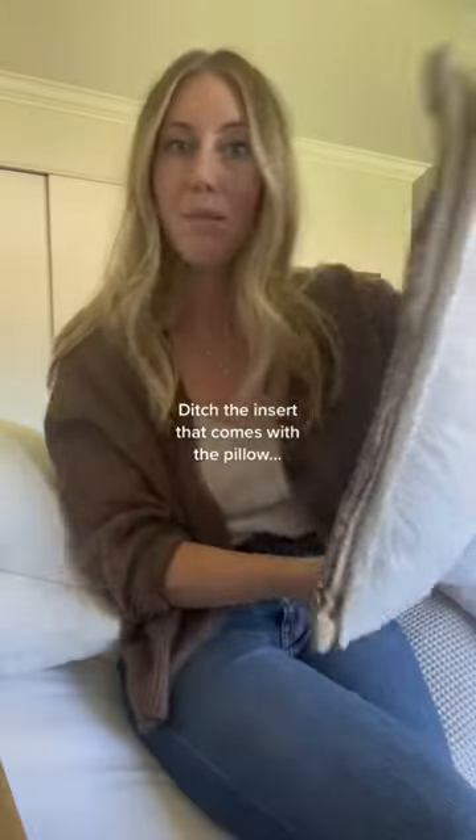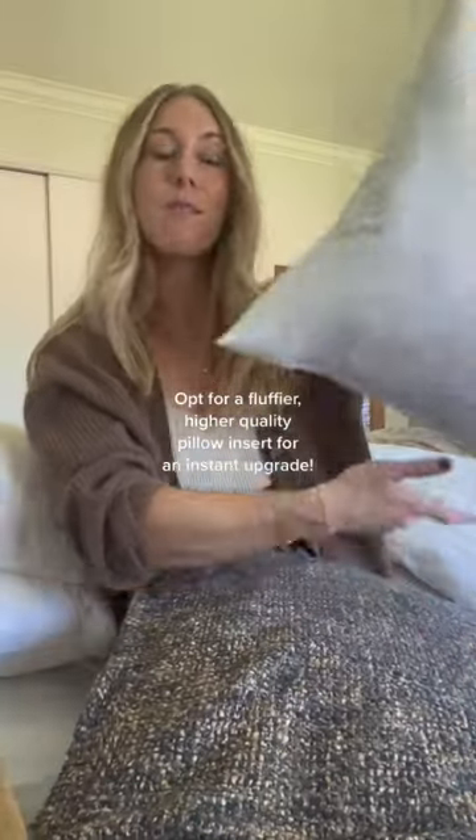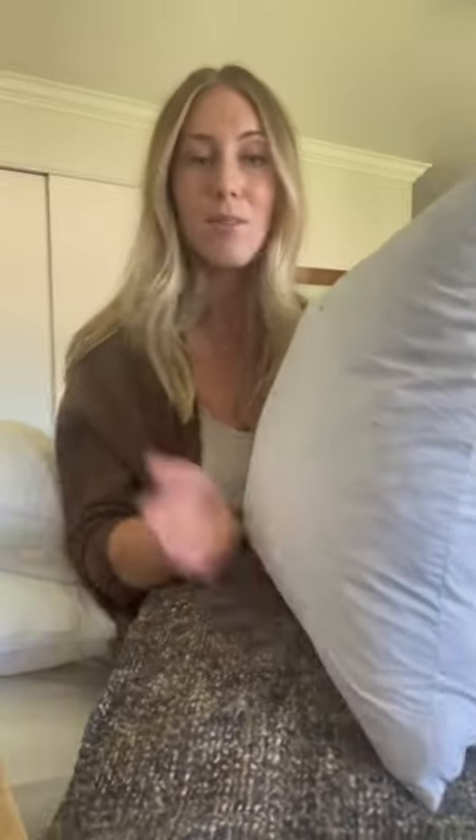Typically, inexpensive pillows come with an insert that looks like this. Instead of using that, grab a different insert. I just keep these in my storage closet — these are from Amazon, I will link it in my storefront — but look how much fluffier that is. It's going to make your pillows look so much better.